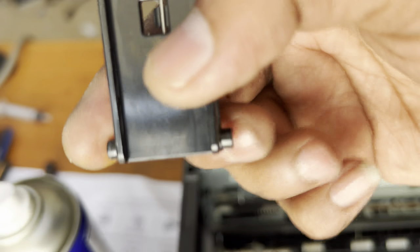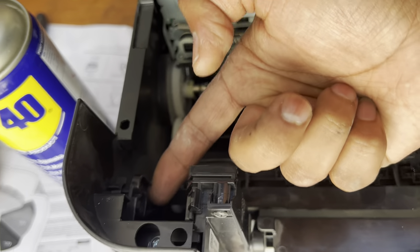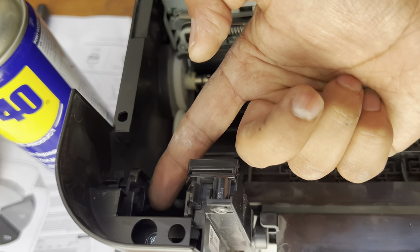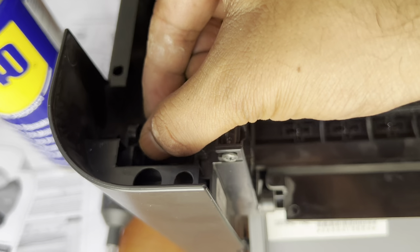There are two locks — right and left — and it will come out from here, from the down one. It can go inside from here and be removed. So you have to hold it and with your hand move it.